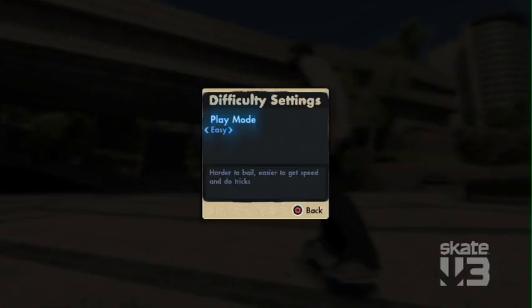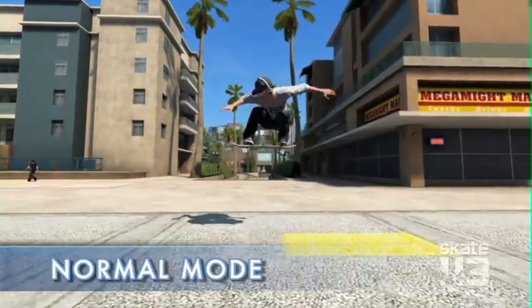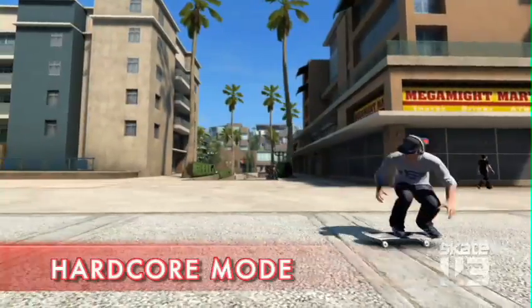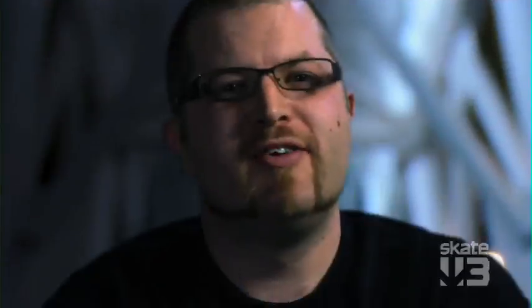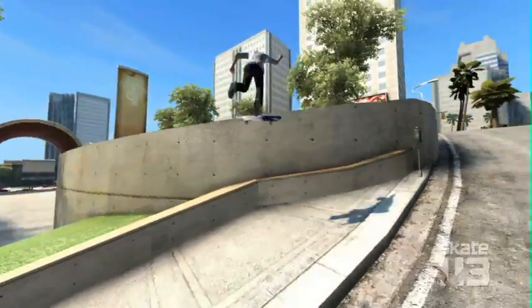This year we've introduced three difficulty levels: easy mode, the normal classic Skate gameplay mode, and the hardcore game mode for people who want a bigger challenge. Physics are dialed up, it's realistic, you won't land all of your tricks. Ledges are a lot harder to hit, gaps are a lot harder to make.